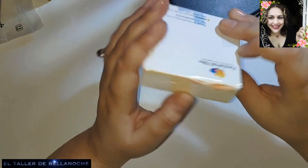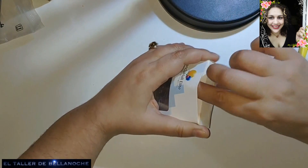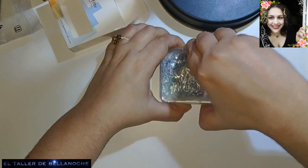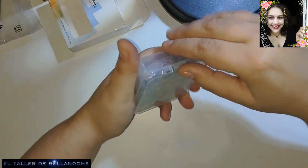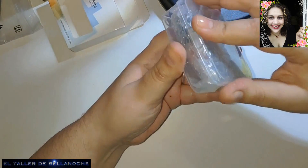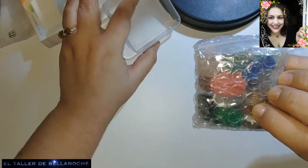Ya no hay más, esto es lo último. Vamos a ver qué hay aquí. Viene muy bien empaquetado y muy bien protegido, así que debe ser algo valioso. Mira la caja, la caja mola, ¿eh? Porque se puede reutilizar. A ver si consigo abrirla... Solo apretando aquí. Ya está.